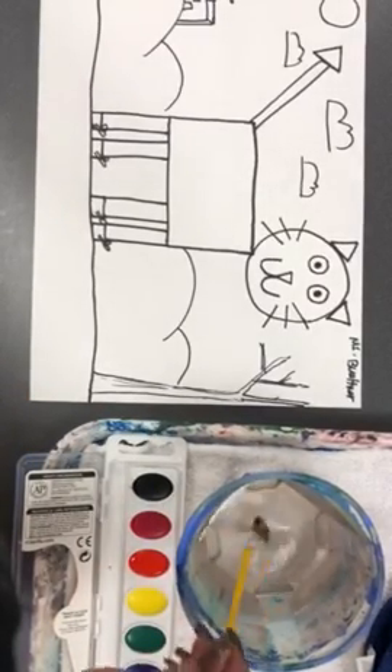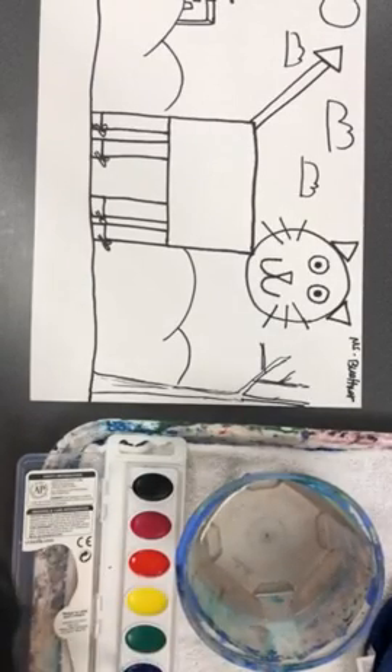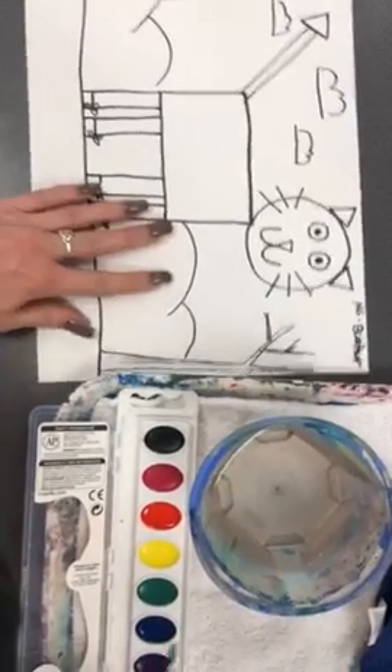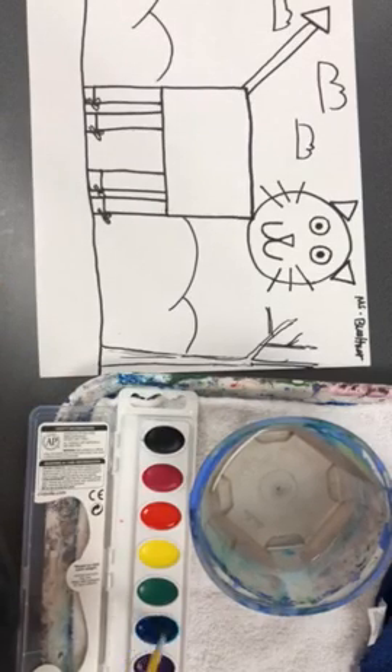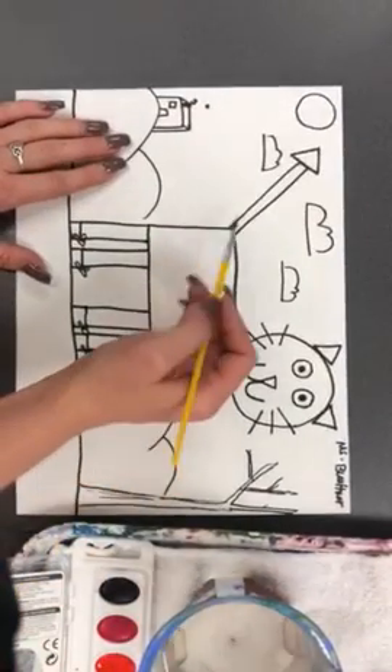To make our watercolor paint work, we need to take our brush and dip it in the water, then swish swish swish in a color to make that color work. So if I want to use blue to make my Pete the cat blue, I'll swish one, two, three, four, five times in the blue — then I have enough blue to start to paint my Pete the cat.